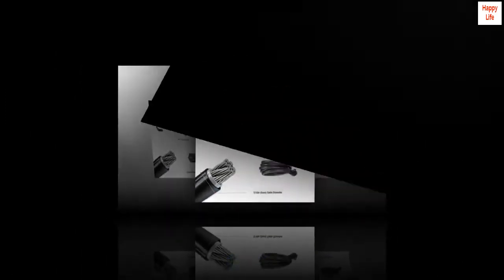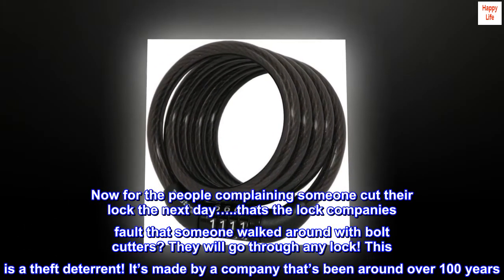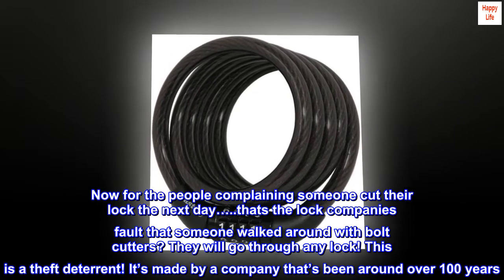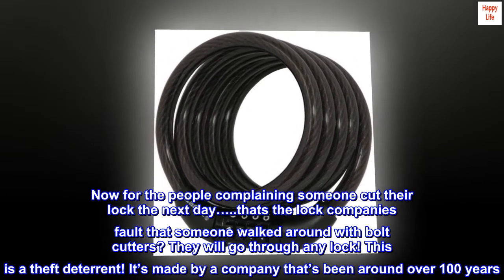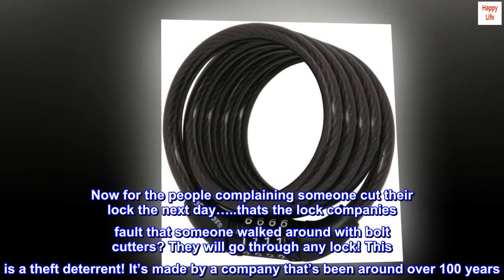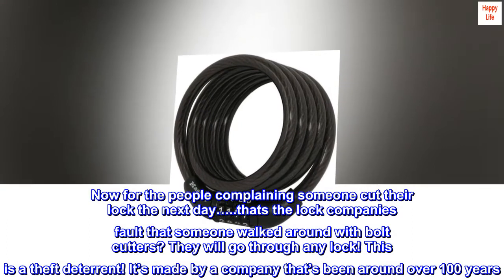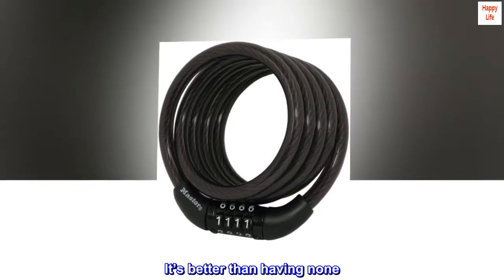Excellent. This does the trick. Now for the people complaining someone cut their lock the next day, that's the lock company's fault that someone walked around with bolt cutters? They will go through any lock. This is a theft deterrent. It's made by a company that's been around over 100 years. It's better than having none.